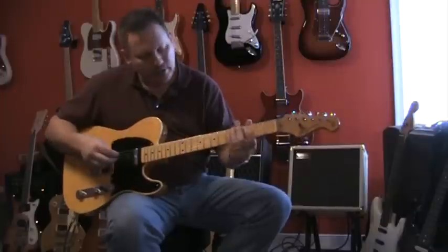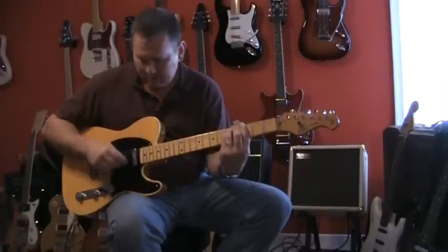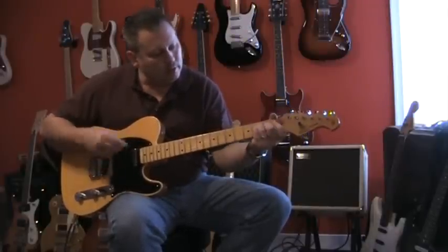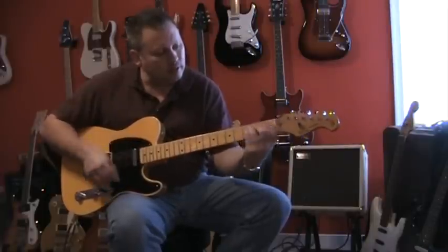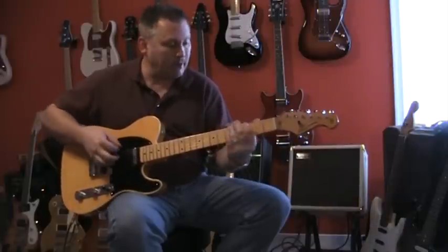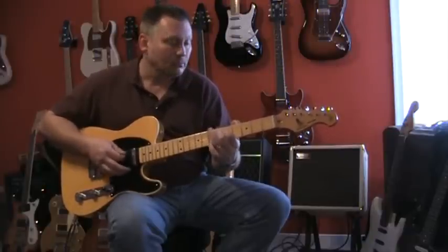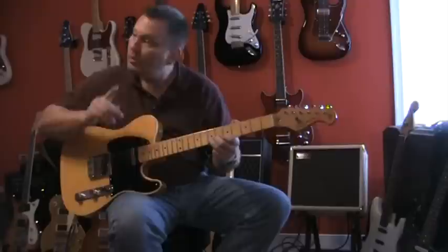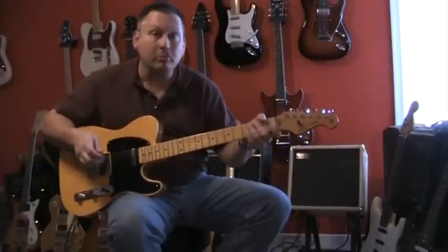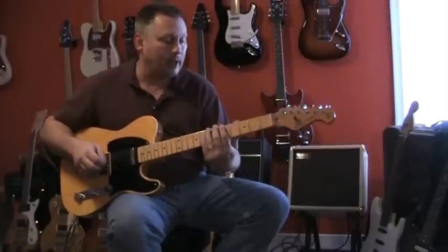We're going to move to the middle position — standard Tele with both pickups on — then neck pickup. And then we're going to move to the fourth position, again a fatter, almost Gibson-like sound out of it.